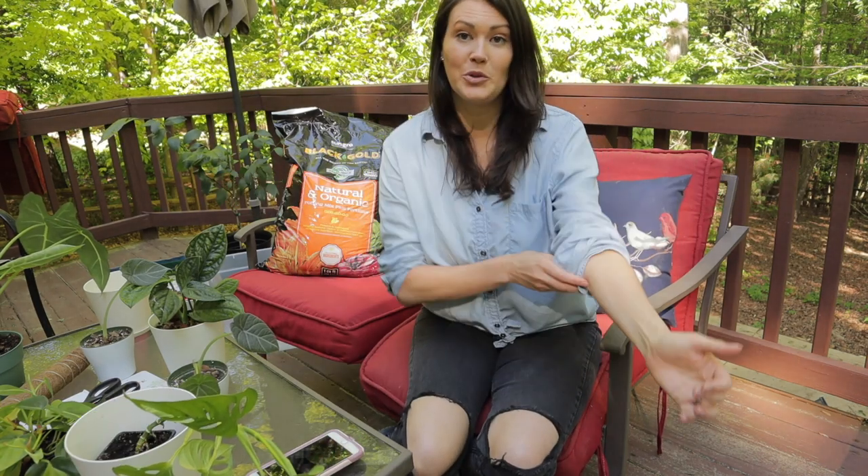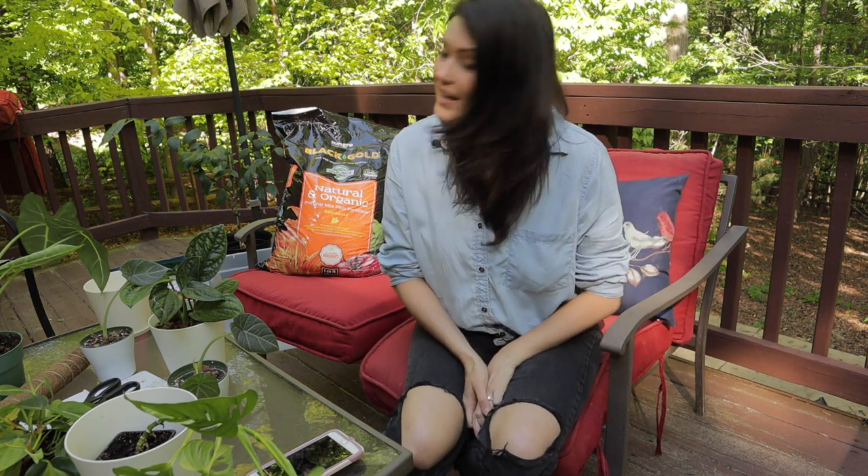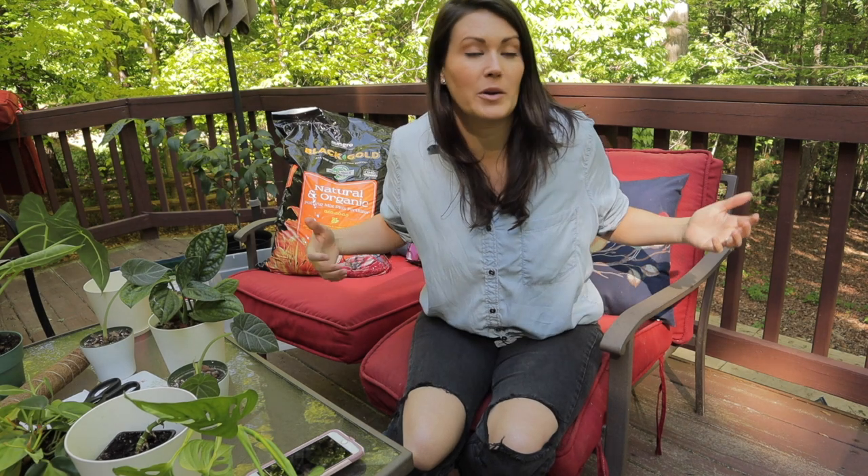I'm in Charlotte and it is beautiful here. Springtime is full on, finally, thank goodness. And I thought we would do a relaxing repotting video and enjoy nature and the birds chirping. So the first thing we are going to do is actually make our soil today.